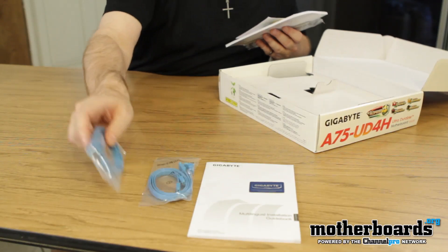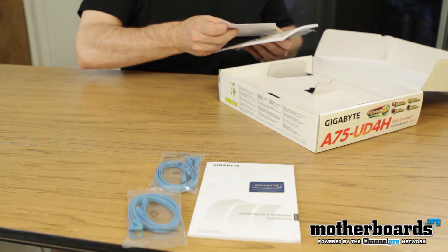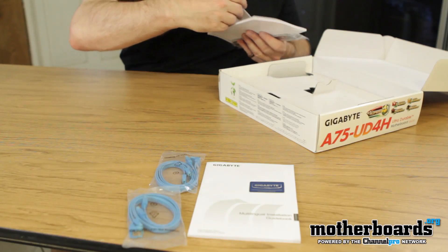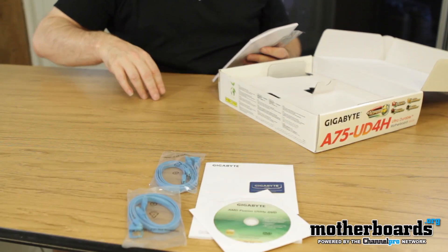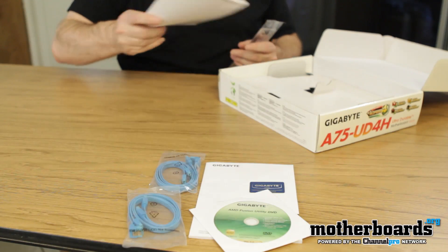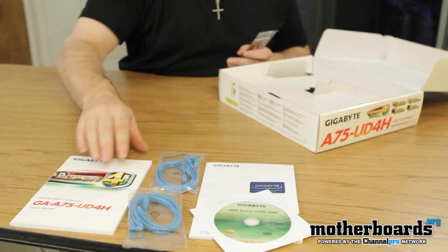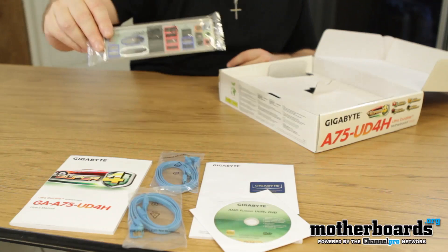You've got two SATA cables right here — these are SATA 3.0 cables. We also have the AMD Fusion utility DVD that's going to have all of your drivers; everything you need to get your system going. After you install Windows you just pop that in and it should auto-run and install all your drivers. Here's also the manual — this will tell you all the features of your motherboard. Read it front to back and you'll know everything there is to know about the GA-A75-UD4H.